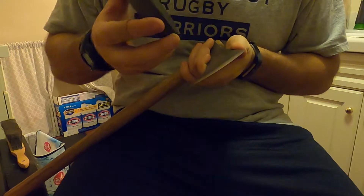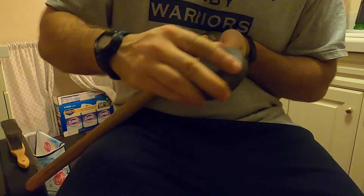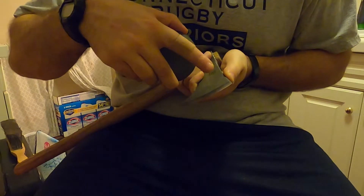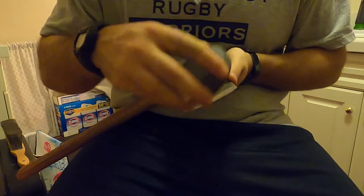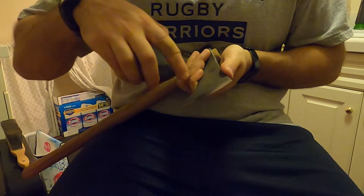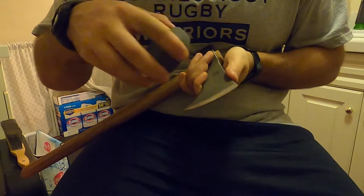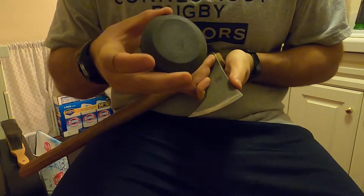We always want to go forward and around. It doesn't make the most pleasant noise, but as you're going forward and around you want to maintain that same angle — you can use the Sharpie trick if needed. You're going up and down in a circle pattern, removing those scratches and sanding them down to a finer pattern. Once you think you have it as fine as you can get with the coarse side, flip it over to the fine side.